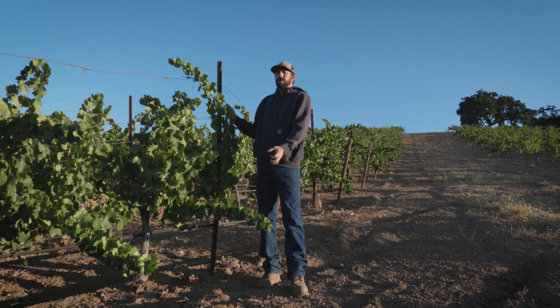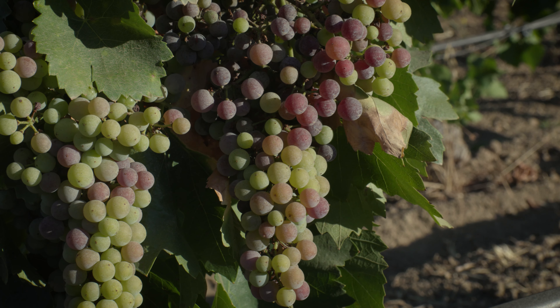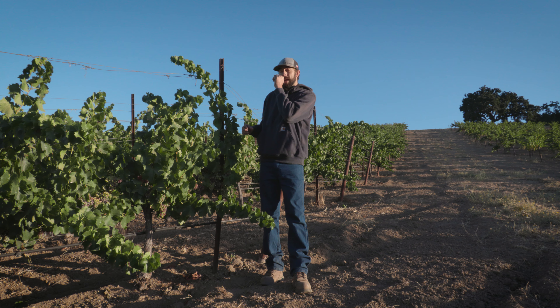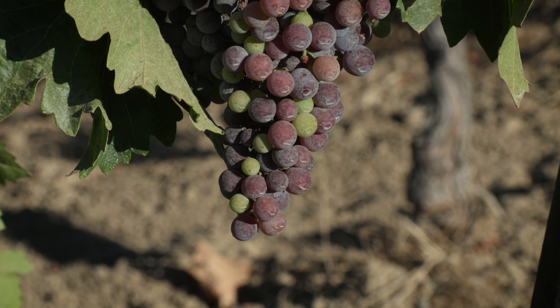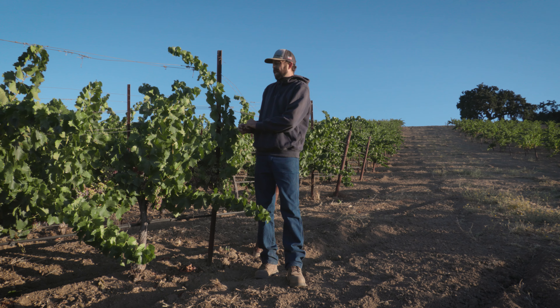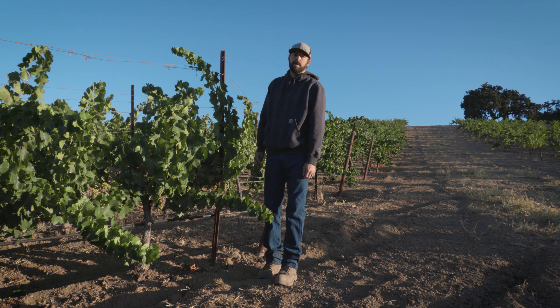Typically you'll see two full clusters per shoot, and sometimes there will be a third smaller cluster up top if the grapevine is really happy. We refer to that third cluster as a seconds crop, and it won't ripen at the same time as the other two clusters. So we tend to cut that off and include that into the vine row as well.